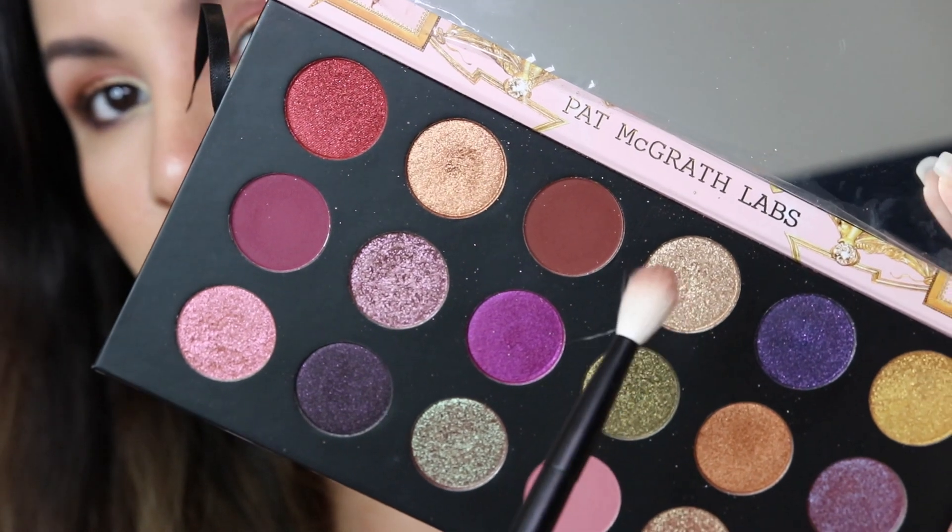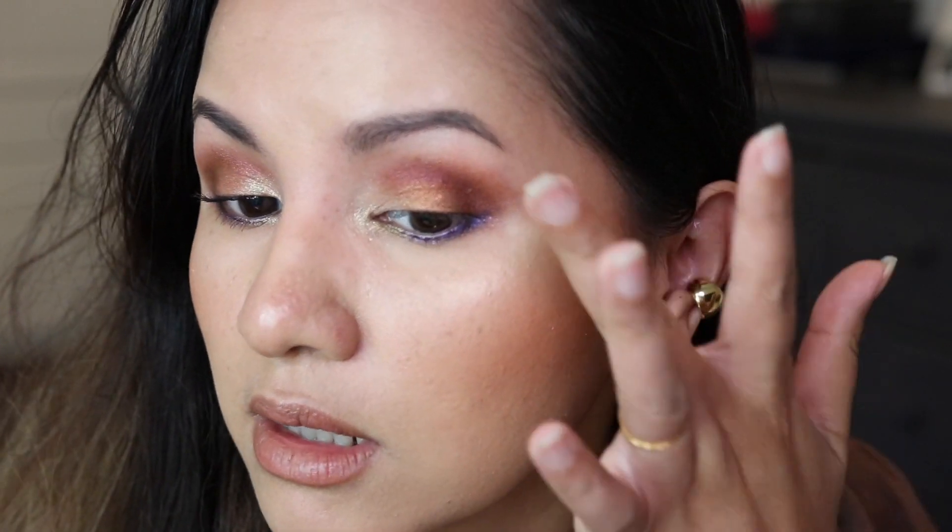I'm just going to touch up a little bit with Major Mahogany on the crease to help blend everything seamlessly. If you feel that your eye makeup look is not really matching up, you can always touch up.